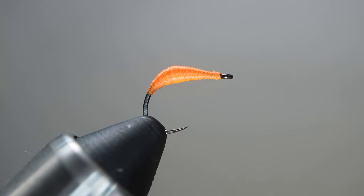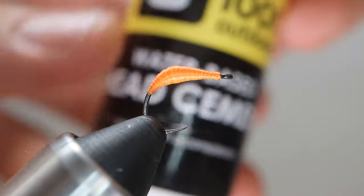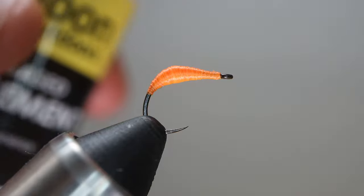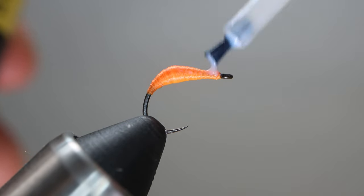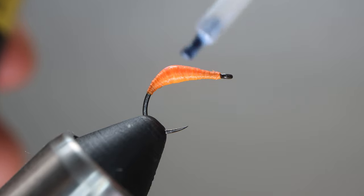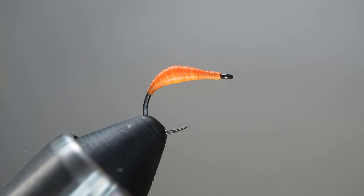You can just leave it like that or you can put some glue on it. I'm gonna use some head cement — you could also use super glue if you wanted — just to make it a little bit more resilient. And there you have it: the thread bug.